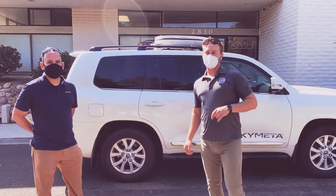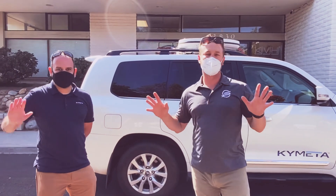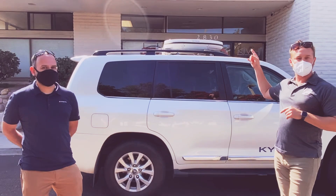Hey everybody, we're at it again. You're here at Satellite Phone Store in San Diego. We got Hex from Kymetta, one of their top engineers. And what we're looking at today is their new Kymetta U8 terminal.